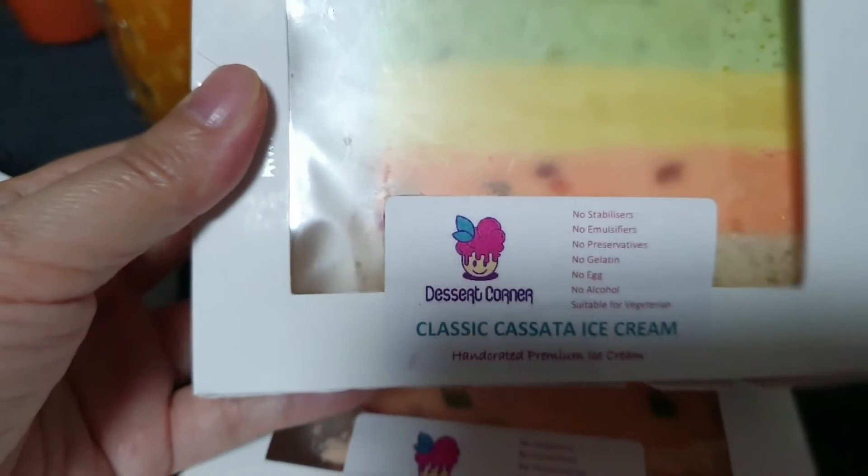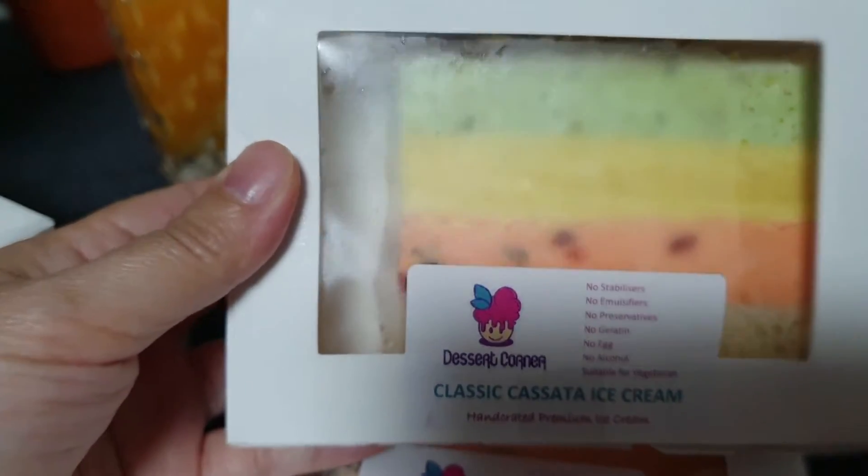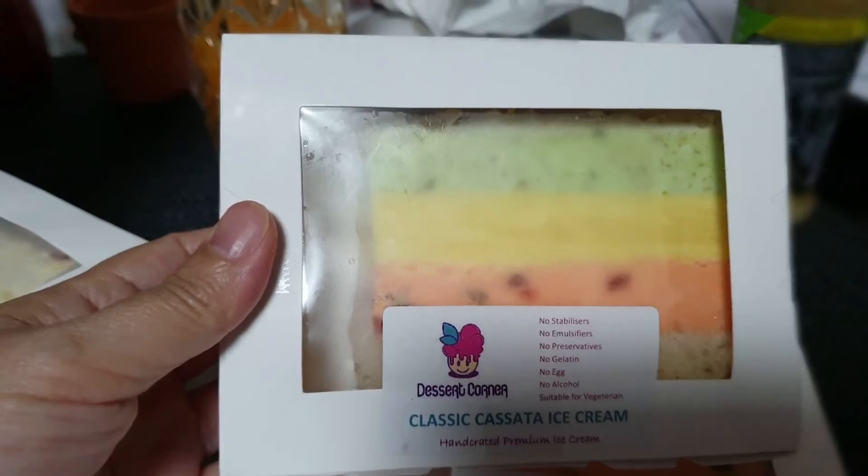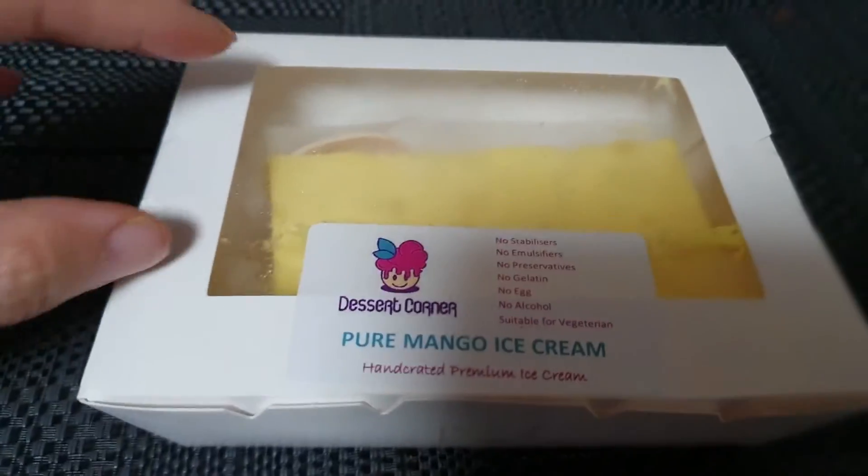Oh my god, it looks so good! And here we have the classic cassata ice cream — rainbow. My dad is gonna eat that one today, so we're gonna open this one.